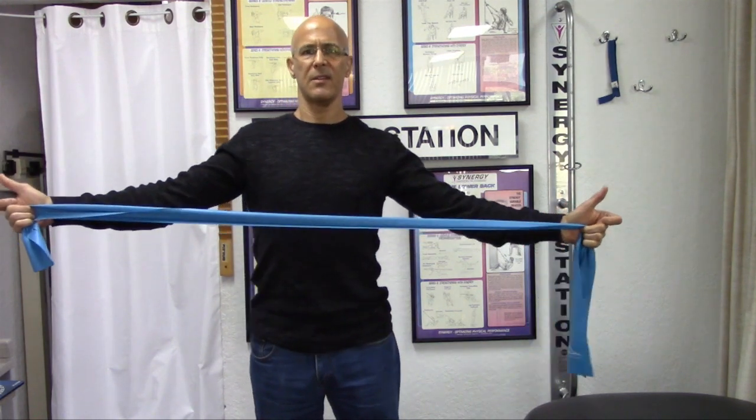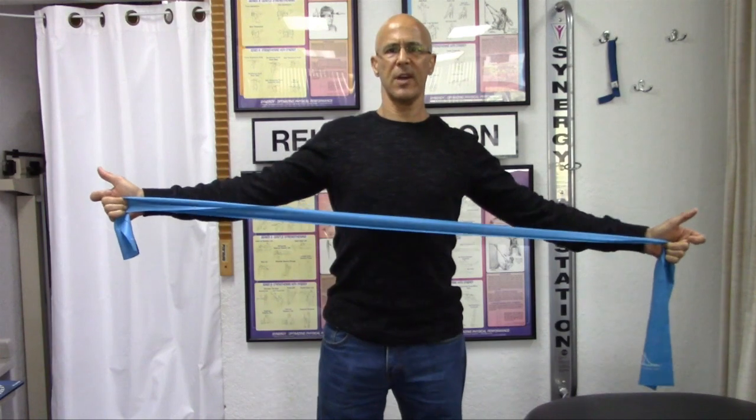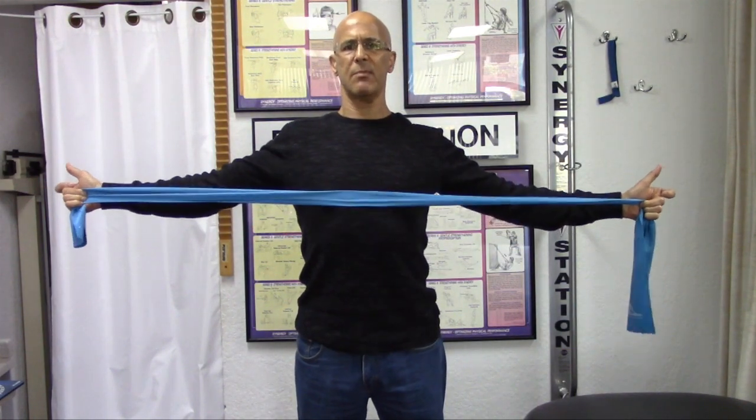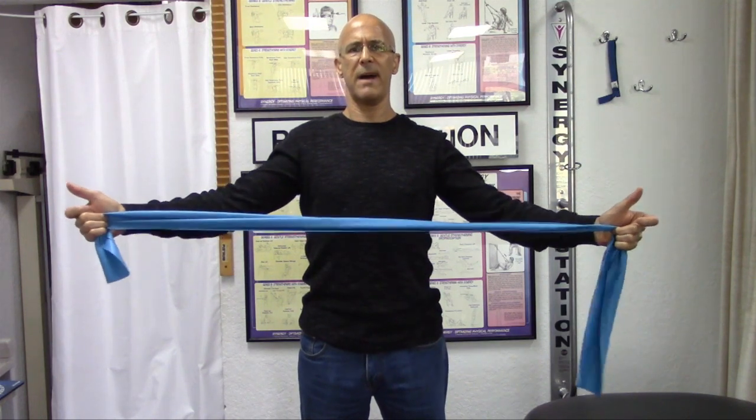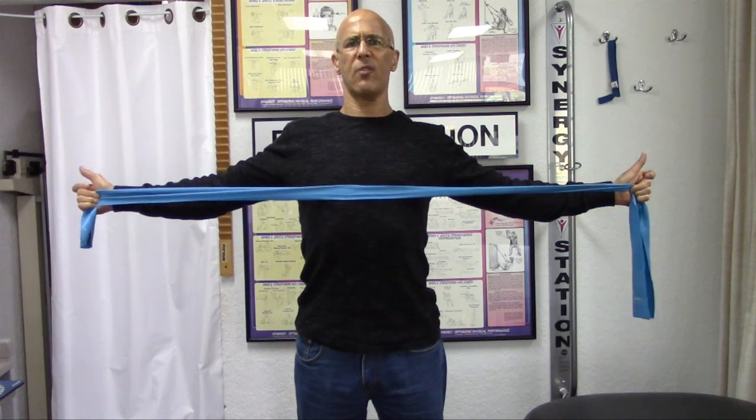How easy is that? There's no excuse not to do these exercises — very, very simple. Just keep the thumbs up, going back and forth. Go slow, and you can do about 12 repetitions, two to three sets. You can do those pretty much every other day.